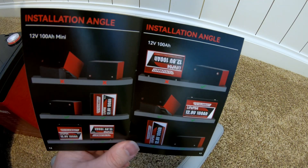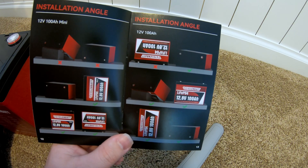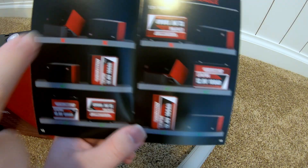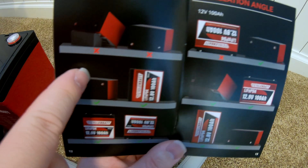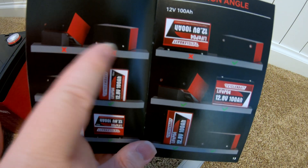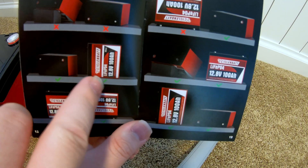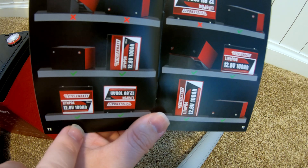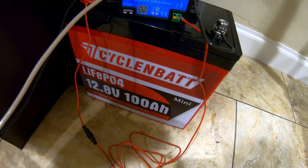These pages are very unique — I haven't seen this from any other manufacturer. They provide guidance for the different ways you could possibly install it. Here's the mini compared to the standard 100 amp hour battery. You can install it with the terminals up, turned 90 degrees on end, sitting normally, and even upside down.